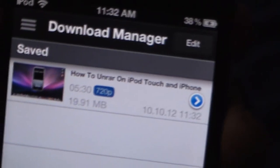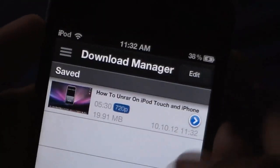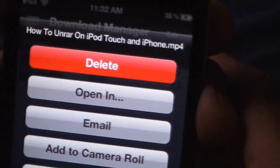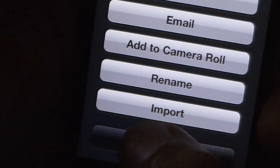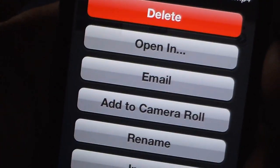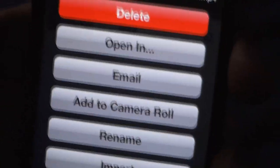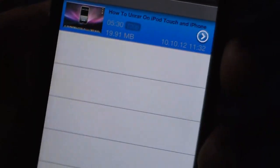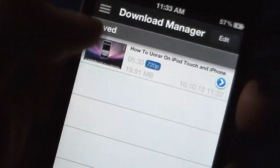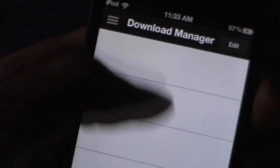It downloaded already. When you press the arrow on a downloaded file, it gives you options: delete, open, email, add to camera roll, rename, or import. With import, you can bring it into your video app. I'd add it to camera roll so I can delete it whenever I want, or just watch it again. Press play and it plays the video perfectly. If you don't want it, just delete it and that's it.